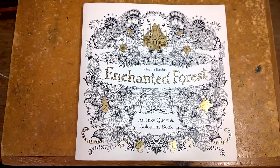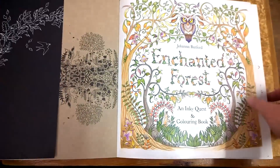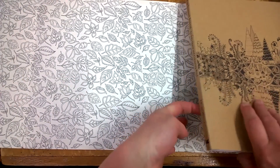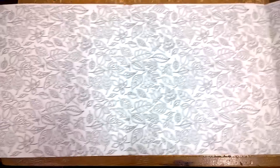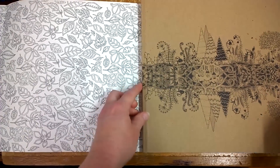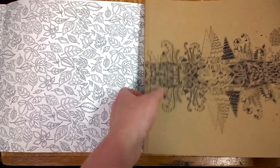This book, Enchanted Forest, was printed this year, 2015, in London. It's been so popular — this is actually the sixth print run. Now if I open up the cover, the first thing you'll notice is it's got this dust cover which opens up and I can take off the book entirely — it's got a massive print on it. I've seen this one coloured and it's quite spectacular. There's also the inner cover which is on brown paper. Little tip: white pencil is great on brown paper if you're planning to do this.